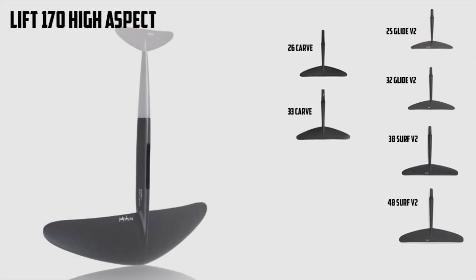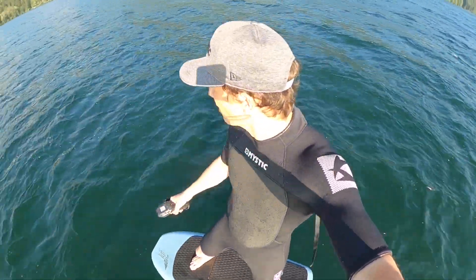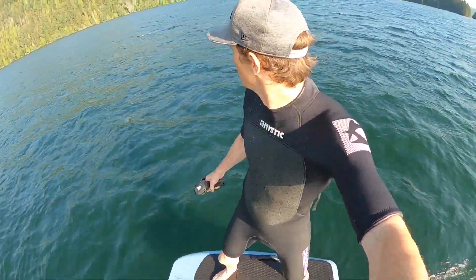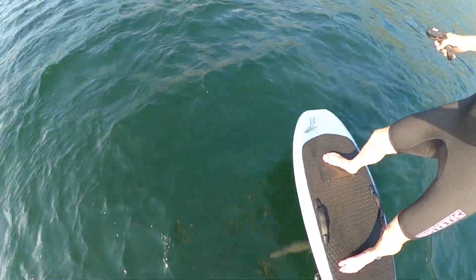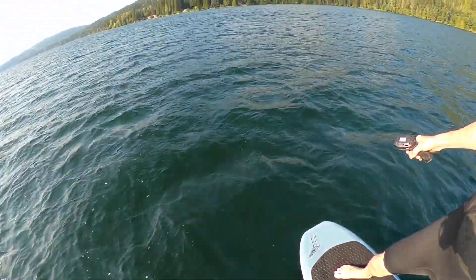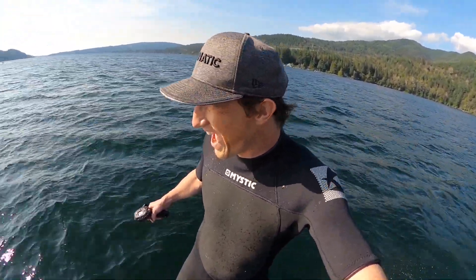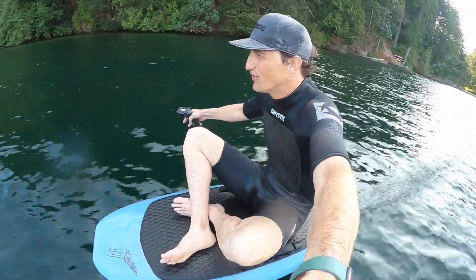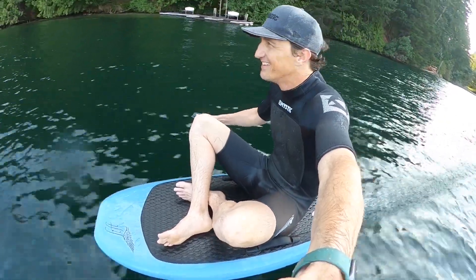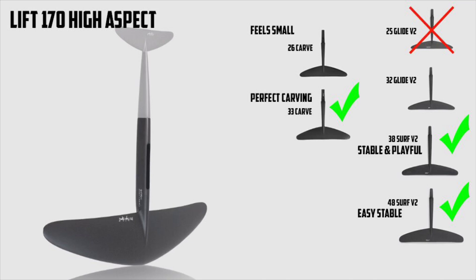The 170 high aspect — one of my favorite wings for wing foiling in the surf especially. I also prefer this on the e-foil in the waves with the folding prop. At my weight, the 170 is easy to catch and ride swell. We tried this with all the rear wings. The larger wings — the 48 and the 38 — provide a lot of stability and make it easy to ride. Some people find it really easy to get up and go on the 170 and 200 high aspect because they like going straight; it removes that rolly instability. My favorite rear wing on this was for sure the 33 carve. The 26 carve is just a little pitchy — on the wing foil I don't mind it, but on the e-foil it's just a little too much concentration on pitch. The 32 rear wing provided more stability than the 33 but wasn't nearly as fun to carve.